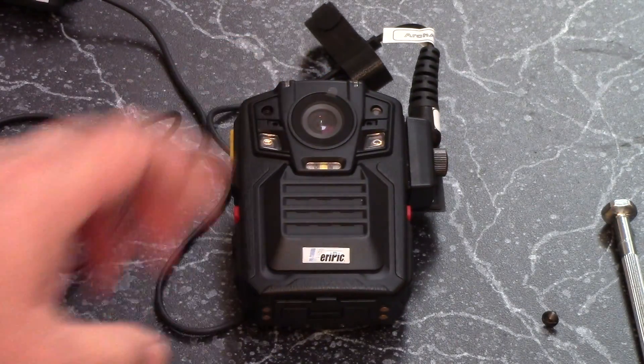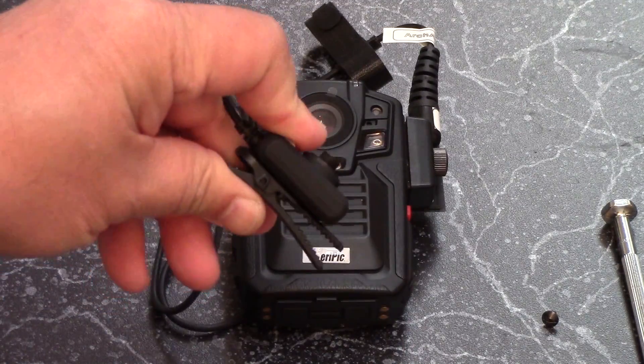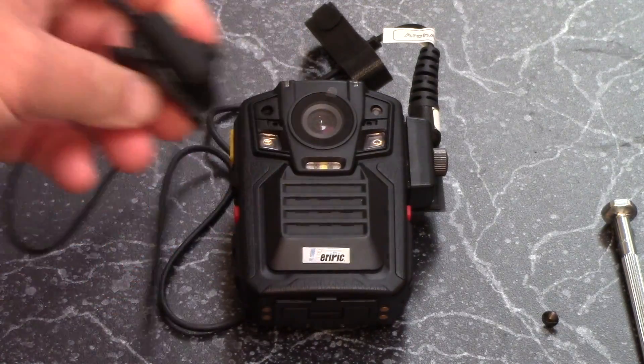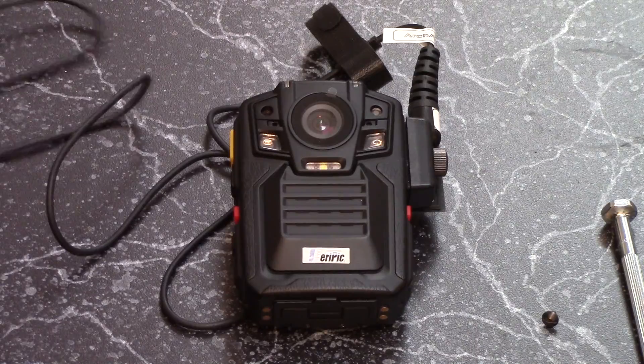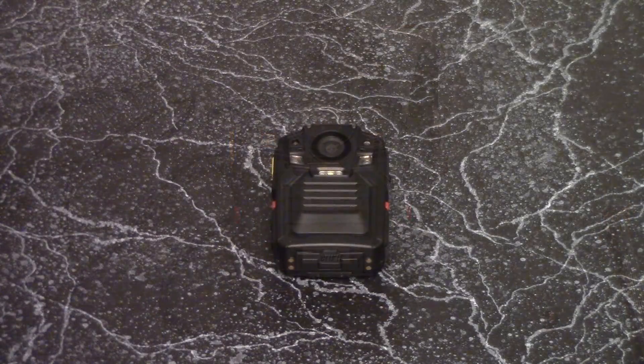Now the external camera is ready to use by attaching the clip to anything that you wish. With this camera attached, all video is shot through the external camera instead of the main camera lens. The operation is identical whether you use the external camera or the internal camera.